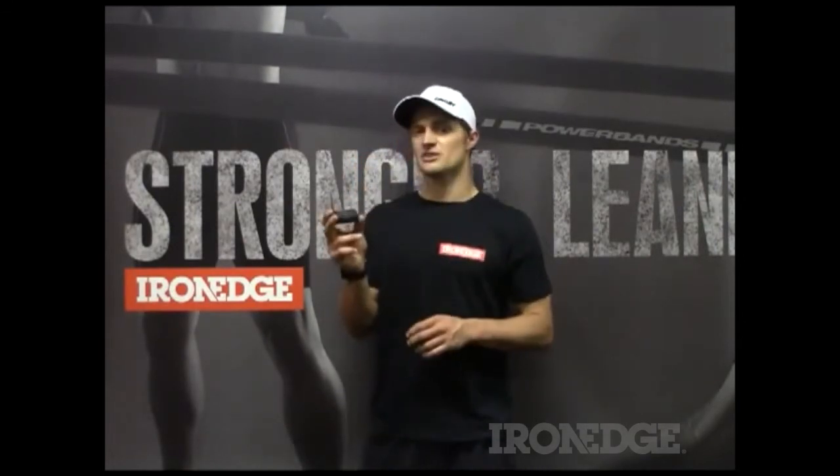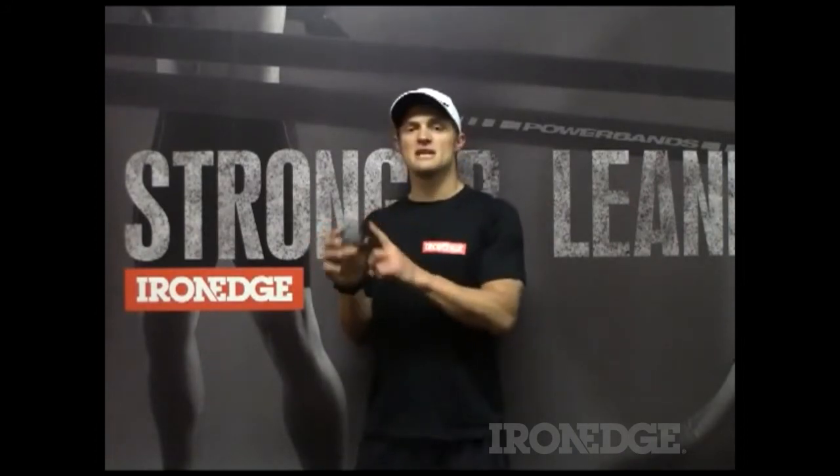The other cool thing about this timer is you've got five presets that you can program beforehand — great for saving your Tabatas, your 30-30s, your fight gone bad protocols. Pre-program them in, hit a button, and away you go.